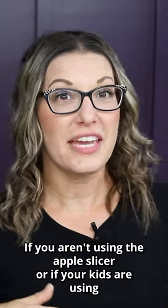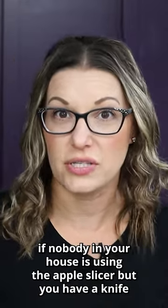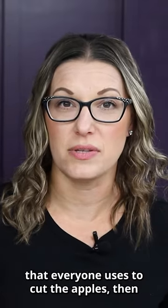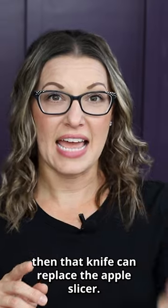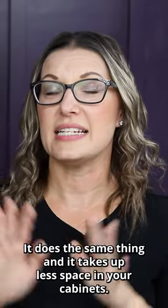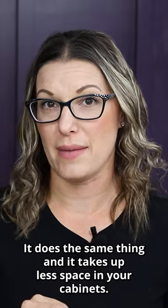If you aren't using the apple slicer, if your kids aren't using it, if nobody in your house is using the apple slicer, but you have a knife that everyone uses to cut the apples, then that knife can replace the apple slicer. It does the same thing and it takes up less space in your cabinets.